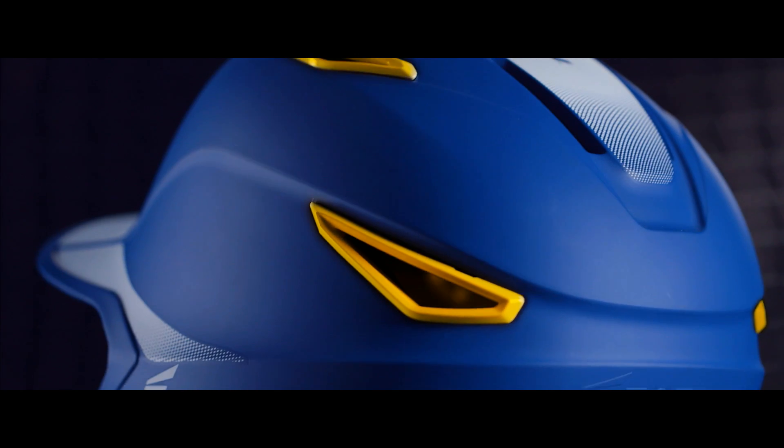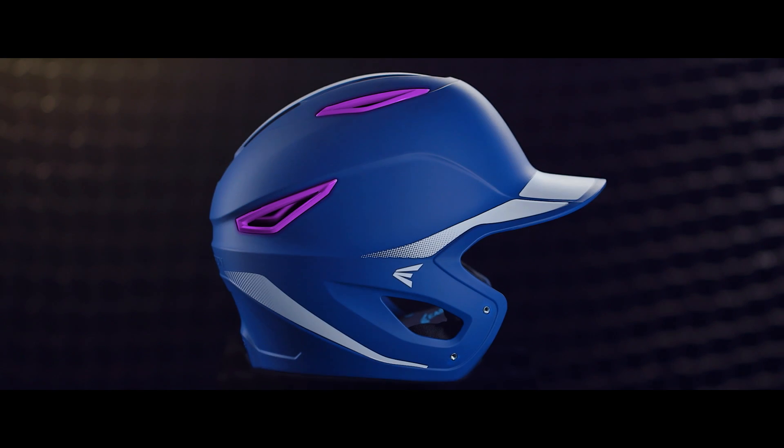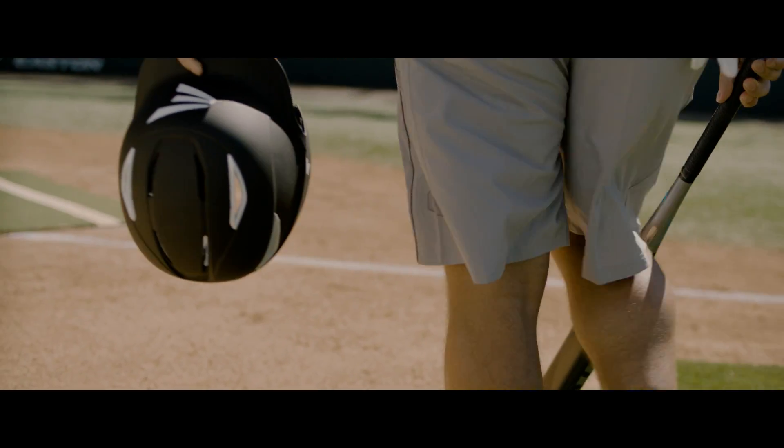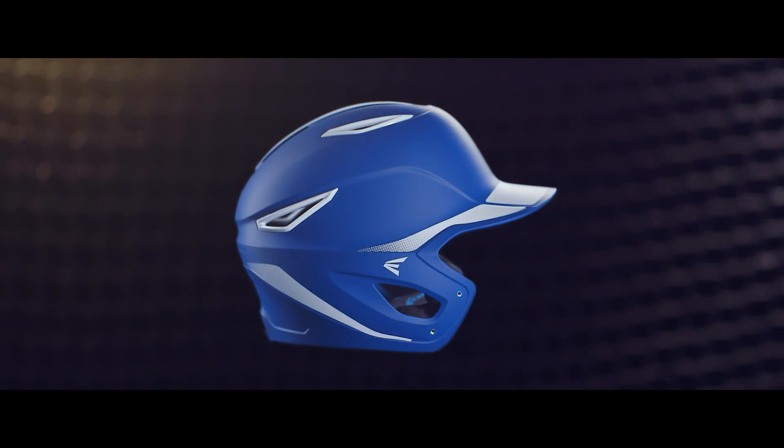Unique color snap vents give players 200-plus possibilities to create a custom look of their own. The Z6 batting helmet meets the Noxie standards for all levels of play.